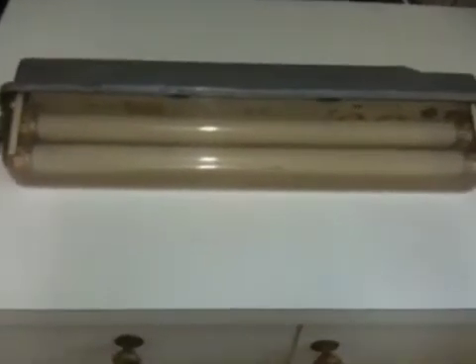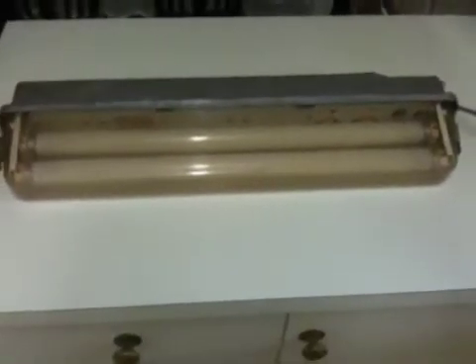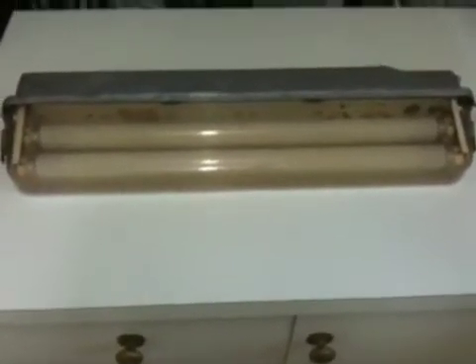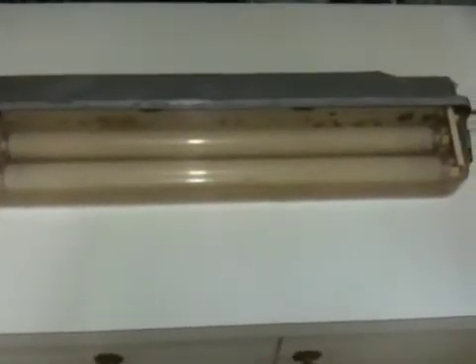What you're looking at here is an old fluorescent street light that was used here in Melbourne back in the 1970s through to the late 1980s — in fact, I think these lights even date back to the 60s. They were utilized right up until the very late 1980s when mercury vapor replaced them.